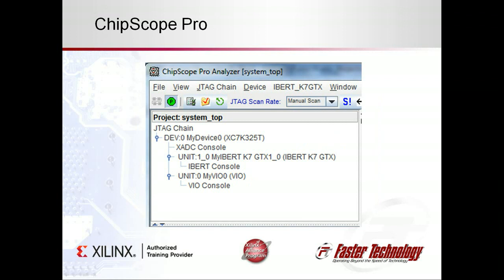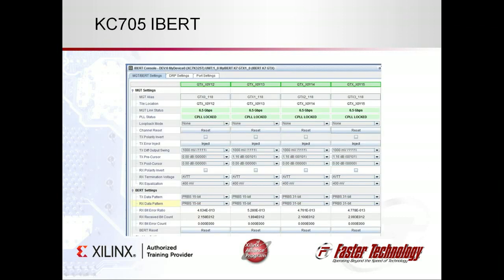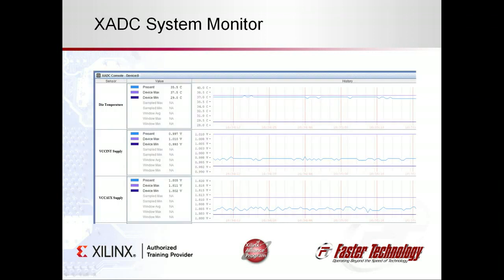Chipscope queries the FPGA over the JTAG connection. It detects the Chipscope cores we instantiated in our design, as well as the system monitor that is always present and available to Chipscope. The iBert console displays the status of the MGTs, and the system monitor console displays the die temperature and internal voltages.